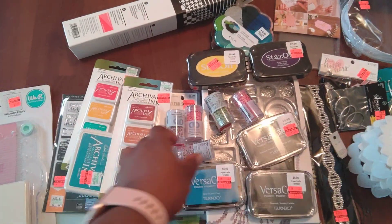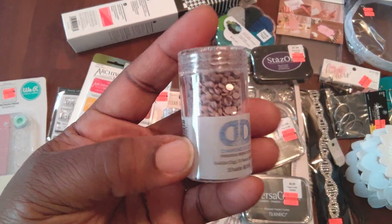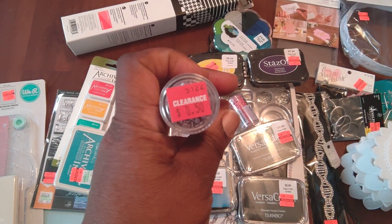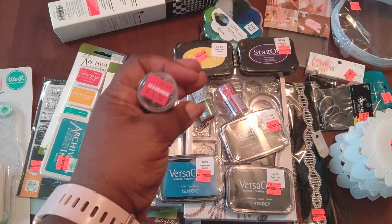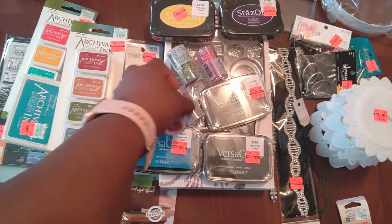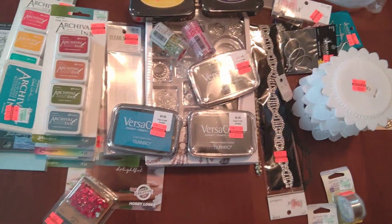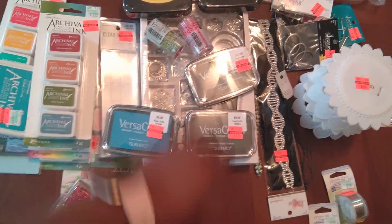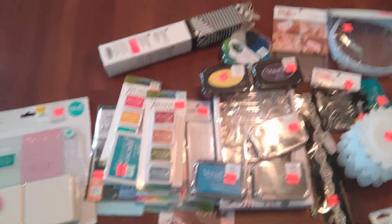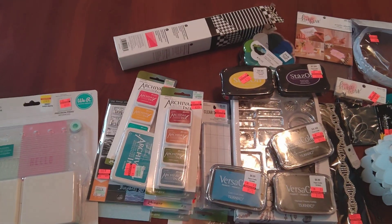First off, let me show you these — these were actually from my JoAnn haul, which I did include in one of my previous hauls. I showed you all that I had gone to JoAnn and got these diamond dots for 50 cents. Some of them are reduced price and some of them aren't, and what I didn't do — that I should have done — was check to see if others were also reduced price.